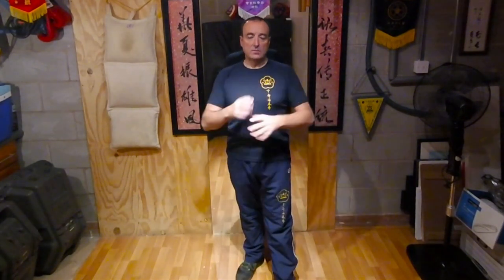So to recap, the first section of Siu Nim Tao is called Gonglik. It's about elbow energy, it's about structure, it's about energy development, it's about position, it's about muscular isolation. There's lots of core ingredients that go together. It is your foundation of everything that you're going to do. Having developed and practiced Siu Nim Tao first section for two, three, four months, religiously, diligently.